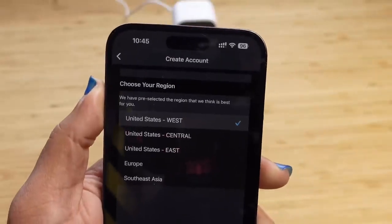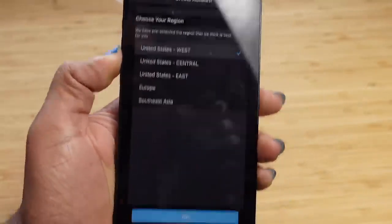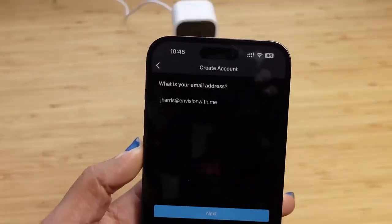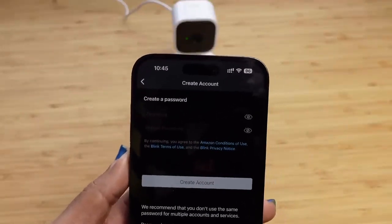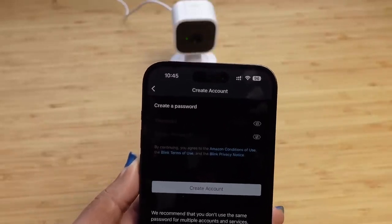Next it asks our region. We're on the West Coast in the United States, so we'll select that and press OK to move forward. Now it asks for our email address. We'll go ahead and hit next, and now it wants us to create a password — I'm going to do that off camera.